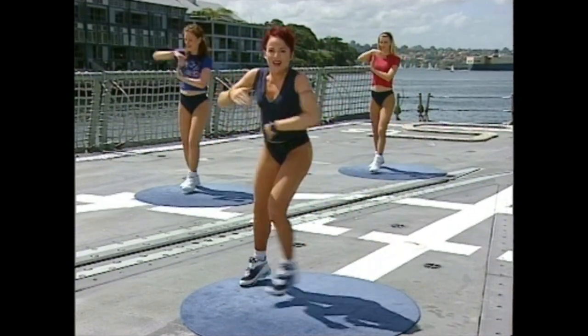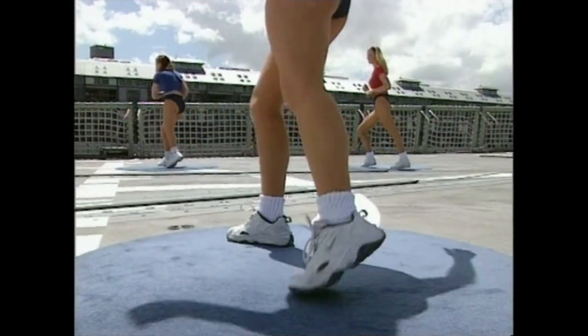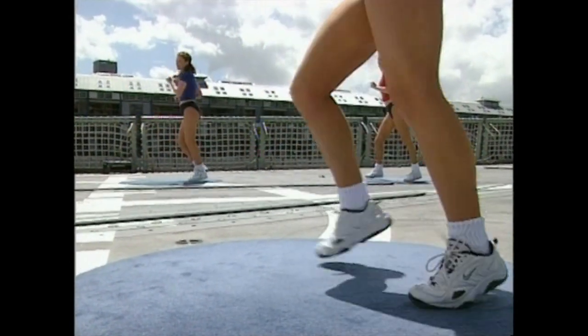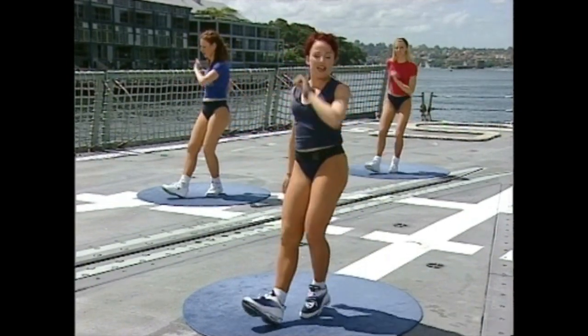One — now box. Lazy step — one, one, and two, three. Now kick — go. Kick, back — one and two. Kick, back — one and two. Kick, back. Heel front. Heel — and toe. Heel. Side touch.